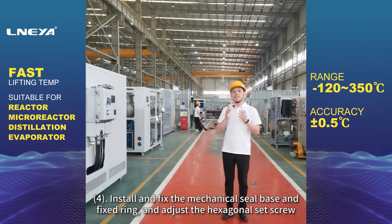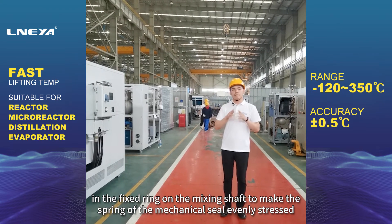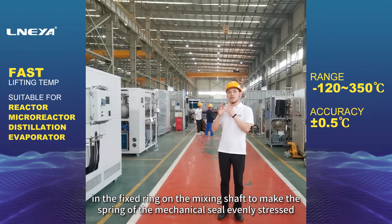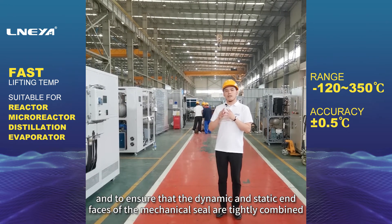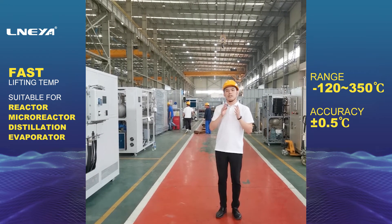Adjust the hexagonal set screw in the fixed ring on the mixing shaft to make the spring of the mechanical seal evenly stressed, and to ensure that the dynamic and static end faces of the mechanical seal are tightly combined.